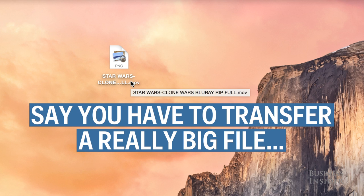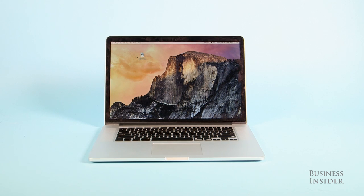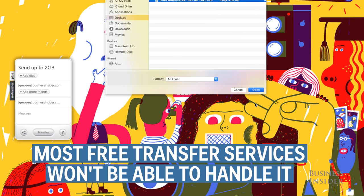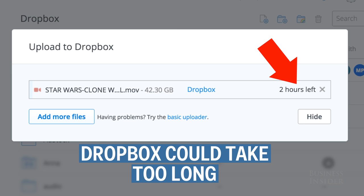Let's say you have a really big file, like a 45-gigabyte QuickTime movie, that you need to move from one MacBook to another Apple computer. A file that big exceeds the size limit of most free file transfer services, and uploading via Dropbox could take forever.